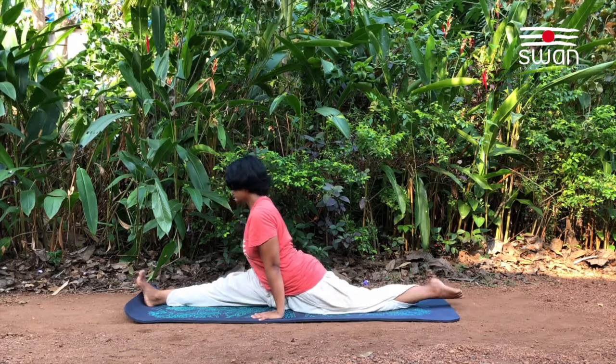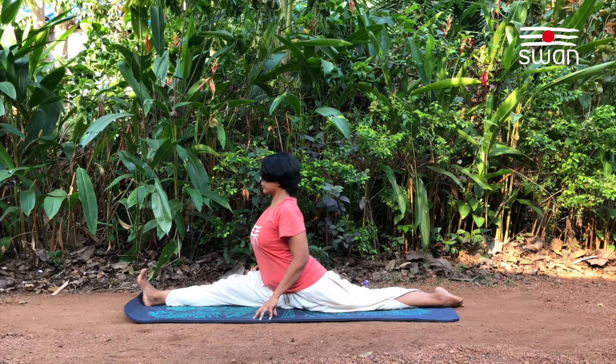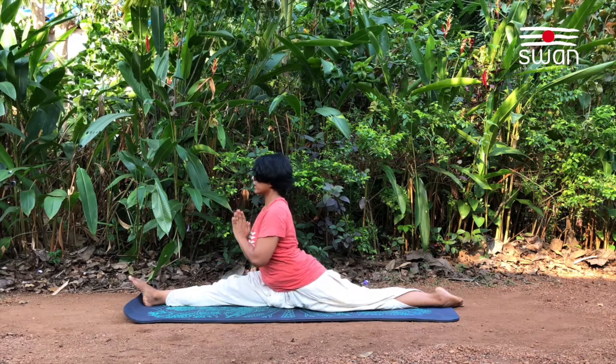If possible, completely place the pelvis down on the floor. Lift the chest up, straighten the back. Palms to heart center. Stretch the toes.